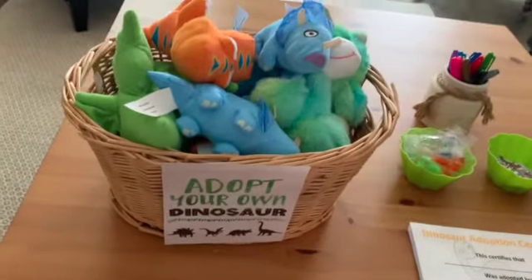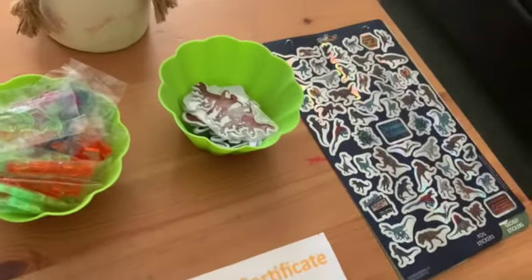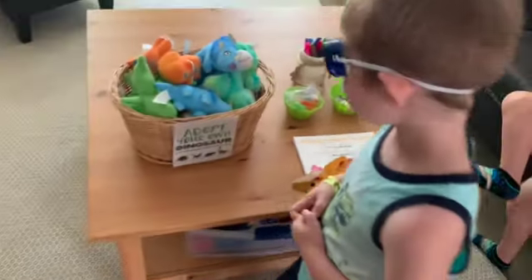The yellow box. So come on over to this station. This is where you'll pick your dinosaur and we'll fill out an adoption certificate. We can decorate it with stickers, we can write on it, and that's how you get ownership of your new dino. So pick a dino, Miles.